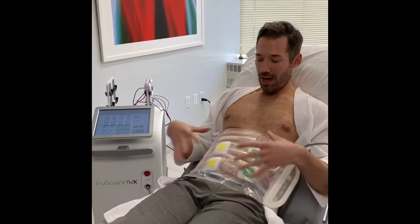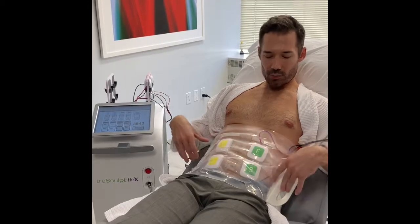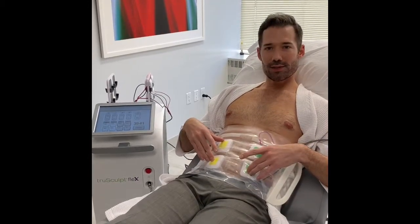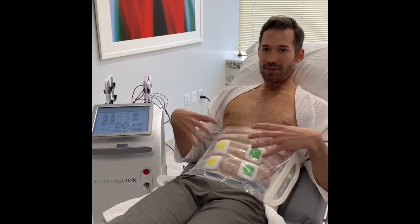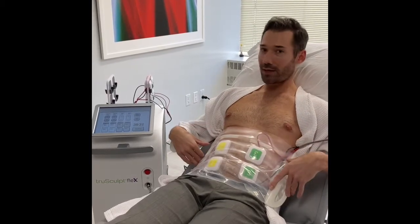You're probably wondering why I'm sitting here shirtless with a robe on, but I am trying our newest device in the office called TruSculpt Flex. This is really the latest in muscle stimulation technology to increase and tone specific muscles on the body. I am already hooked up — I spared you the boringness of watching that happen — but I'm hooked up with multiple handpieces that are, for the last six minutes so far, stimulating my abdominal area. I'm doing these super maximal contractions to my abs and my flank simultaneously.